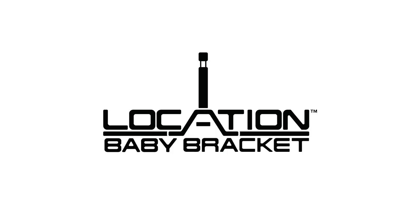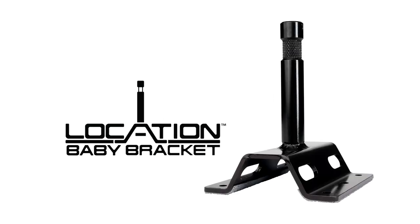There you have it — Location Baby Bracket. Get it from your favorite Matthews dealer or contact us directly. Boom!